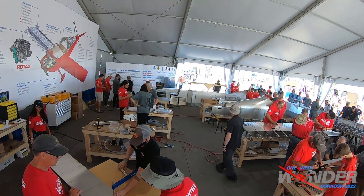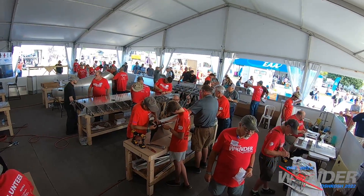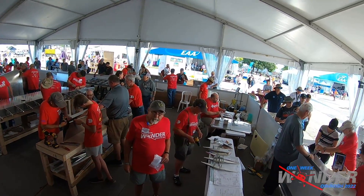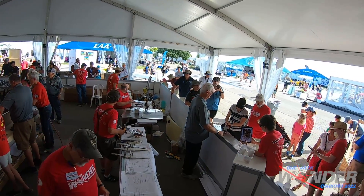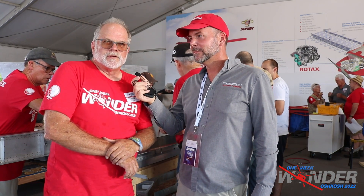The signatures have begun — that's one of the big things of the One Week Wonder. They're expecting probably thousands of signatures. Each rivet that's put in, you're allowed to pull one rivet and sign your name next to it. It's not entirely clear how many rivets are in a wing, but it's a lot.